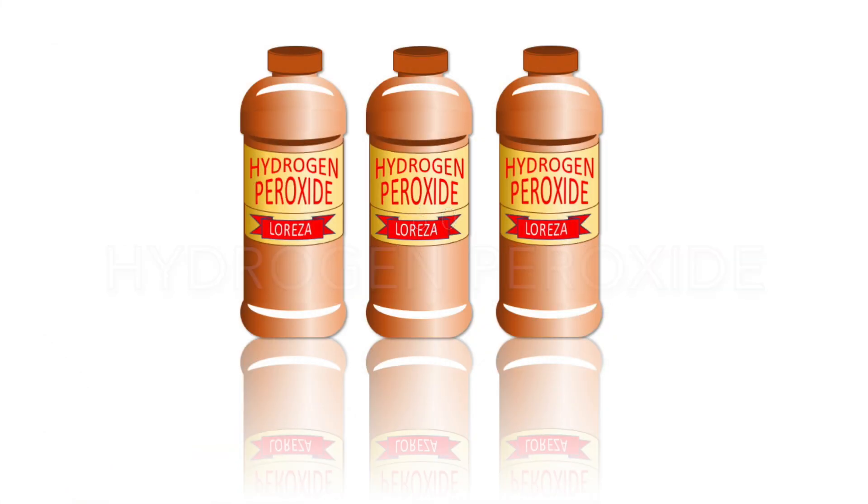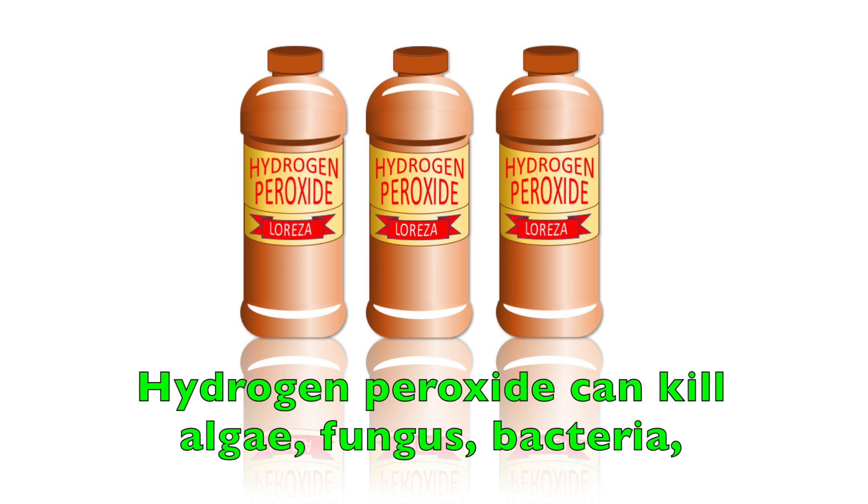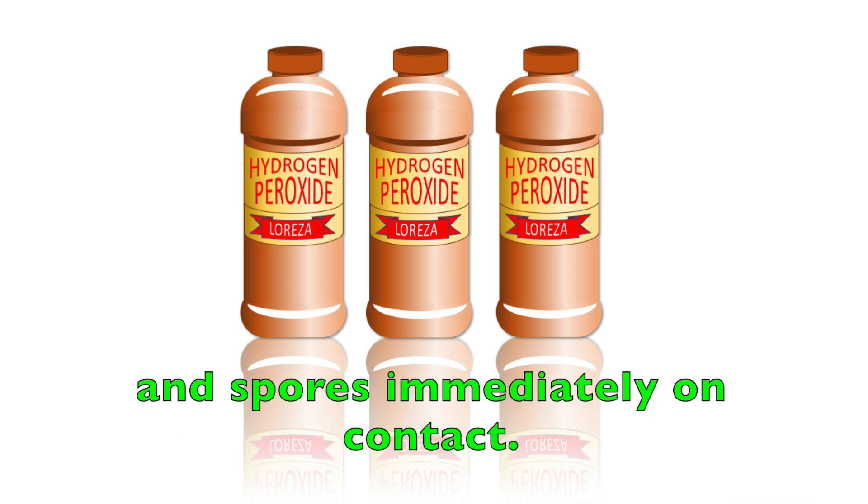6. Hydrogen Peroxide. If you see signs or symptoms of disease in your plants, we highly recommend using hydrogen peroxide. Hydrogen peroxide can kill algae, fungus, bacteria, and spores immediately on contact.